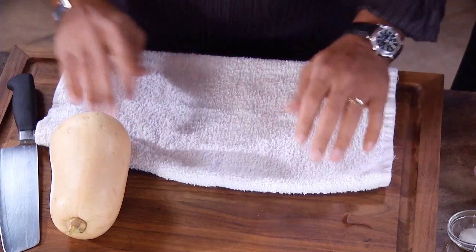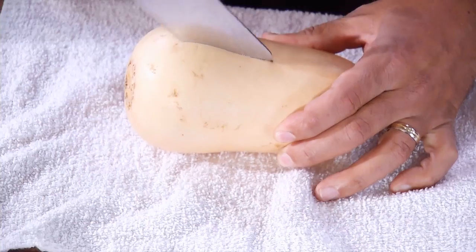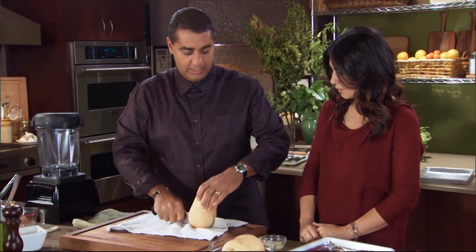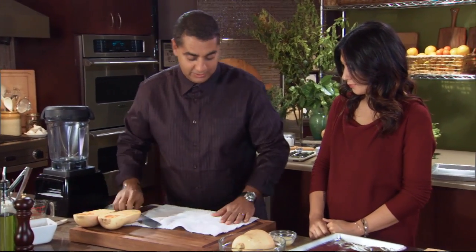You can put a towel down to keep it from moving on you. Start right in the middle and go like that, then turn it around — it's going to take a few tries. Go straight down. It gives you a little less chance of cutting yourself.